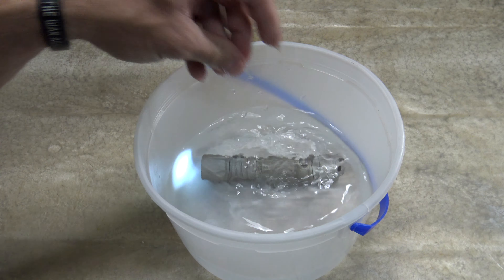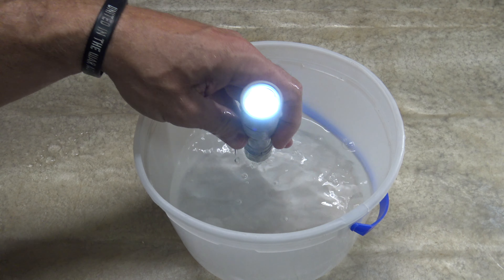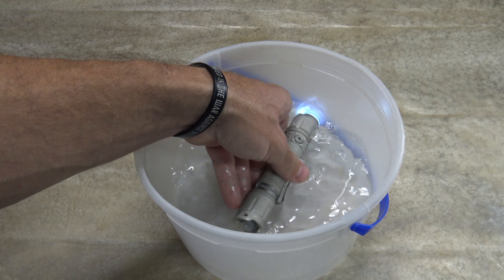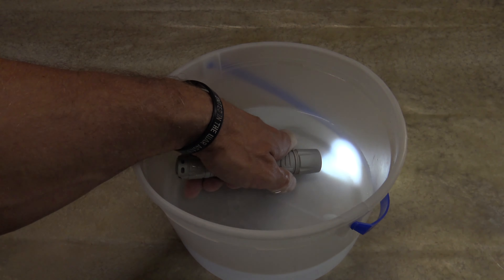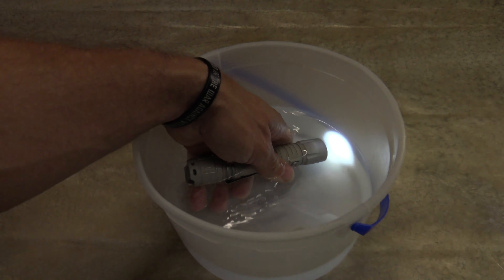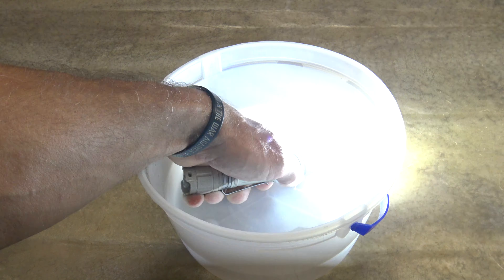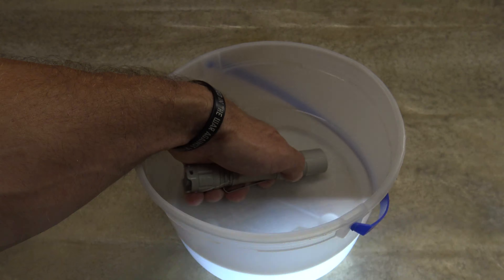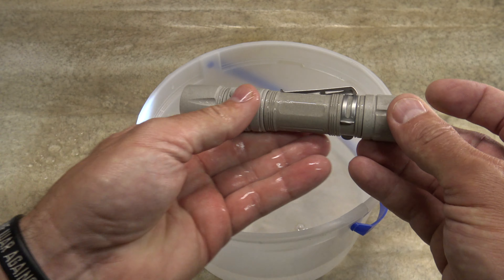Let's test the IPX8 waterproofness of the light. As you can see, we are underwater and can cycle through the modes — low, medium, high, turbo — wow, that's a bright turbo. Let's try the strobe — warning — that is so disorienting! I like that the pattern changes frequencies. We clearly passed the IPX8 waterproof standard with flying colors.